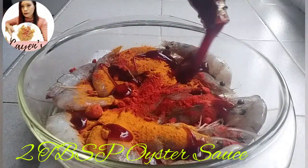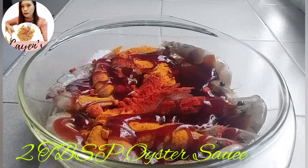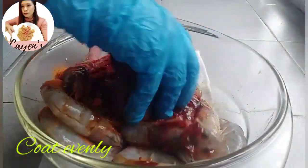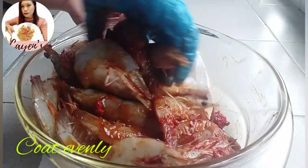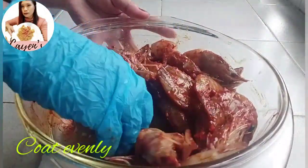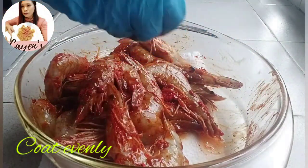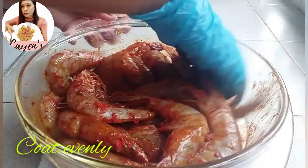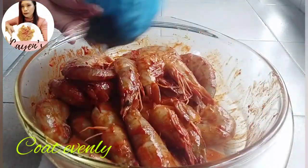Add 2 tablespoons of oyster sauce. No need to add salt because the oyster sauce is already salty. Coat the prawns properly so all of them are evenly covered. So the ingredients are just pepper, turmeric, red chili powder, and oyster sauce — only 4 ingredients plus the prawns.